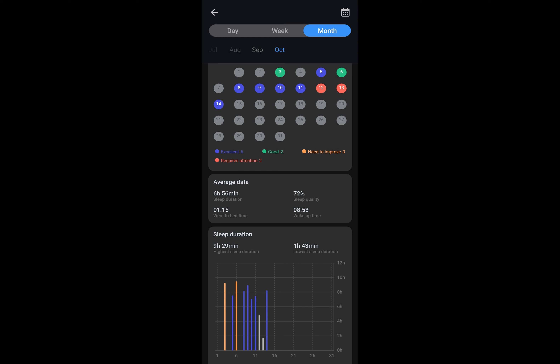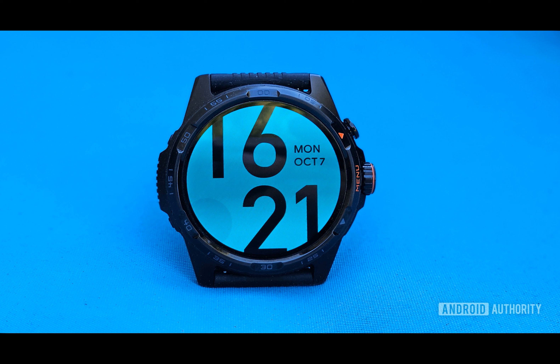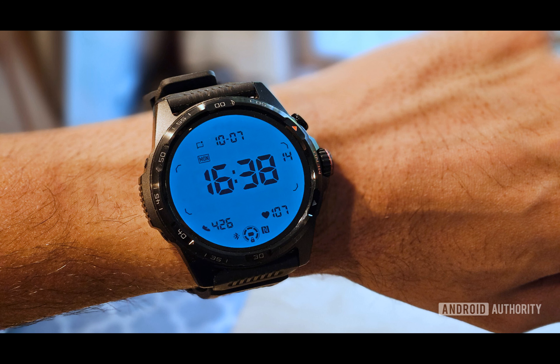Battery life is where the TicWatch Atlas truly shines. With a 625 milliamp-hour battery capacity, it outlasts most other smartwatches, including larger versions like the Galaxy Watch 7 and Pixel Watch 3. The Atlas can be used for more than three complete days, even with sleep tracking and routine activity monitoring.